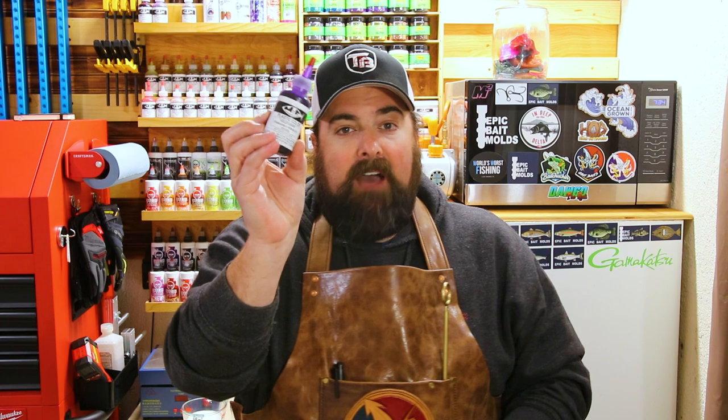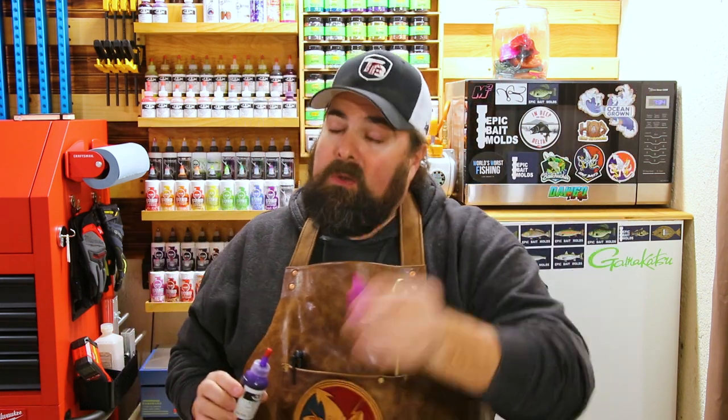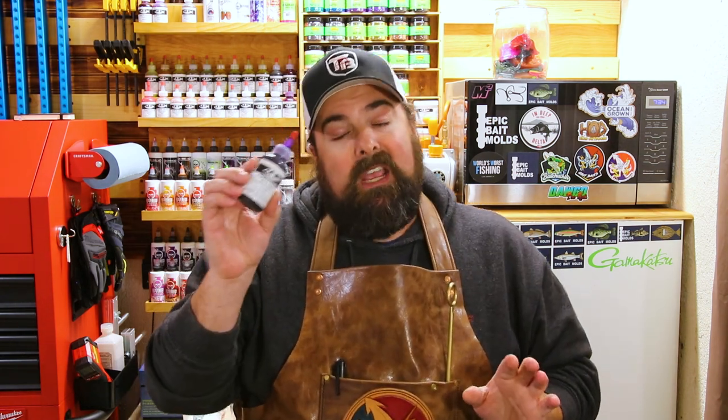In last week's video, we covered how to make Robo Worms Morning Dawn using MF's Violet Grape — a fantastic video. If you haven't seen that, I'm going to put a link up in the upper right corner of the screen. After we did this video, I got a lot of comments and messages on Instagram from several of you, a little upset that you couldn't get your hands on some of the Violet Grape. Just as I expected, you all did a run on this color.